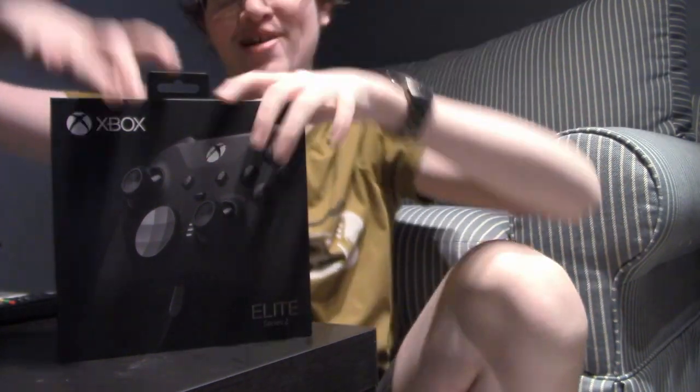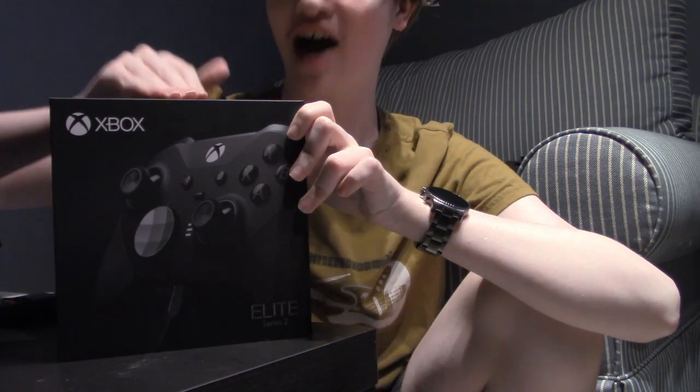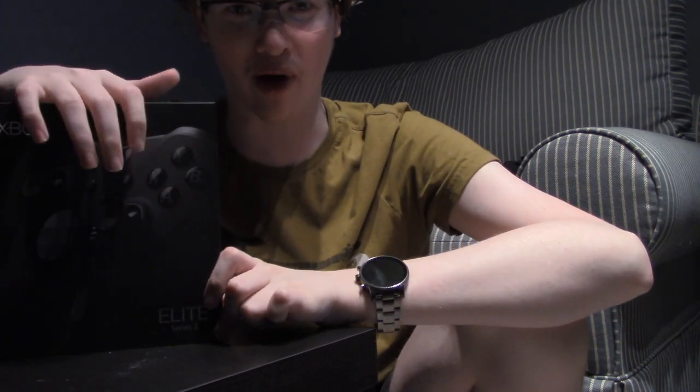What is up in the army? I am GameNator5 coming at you with a brand new video. Welcome to a new unboxing.